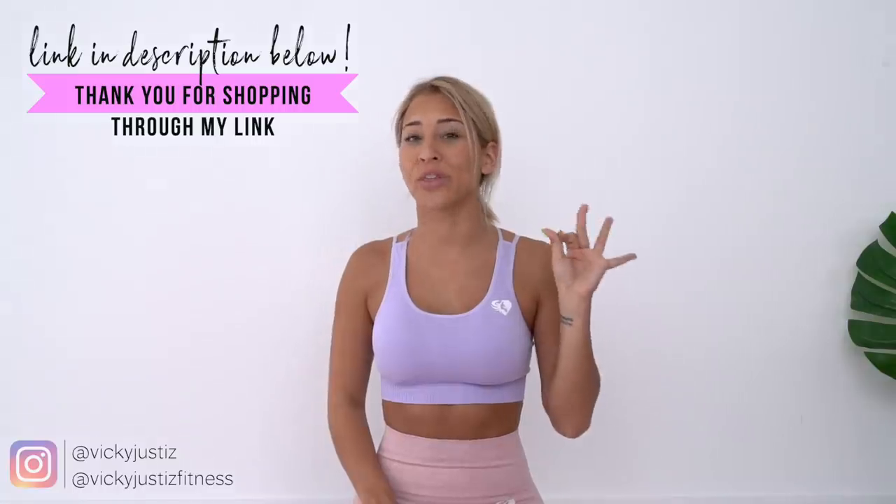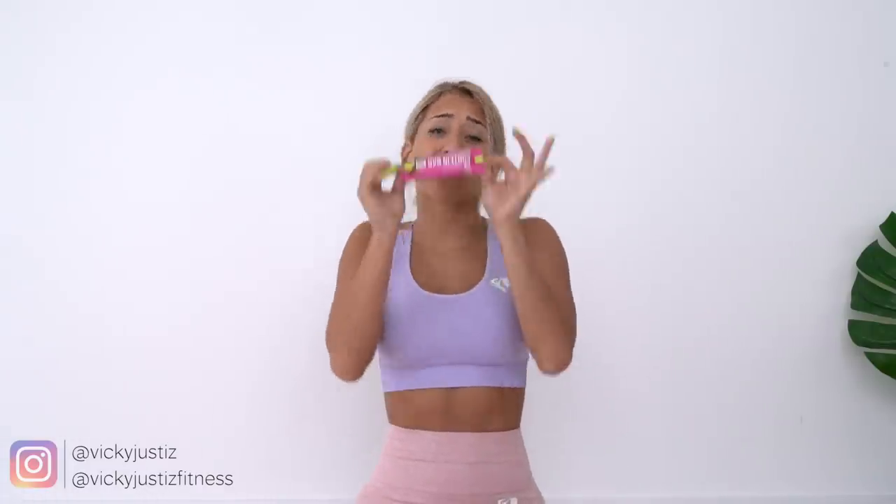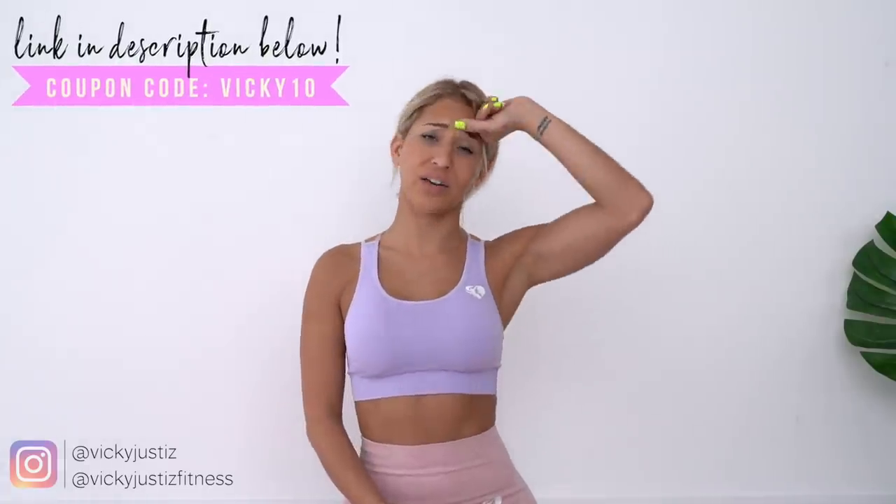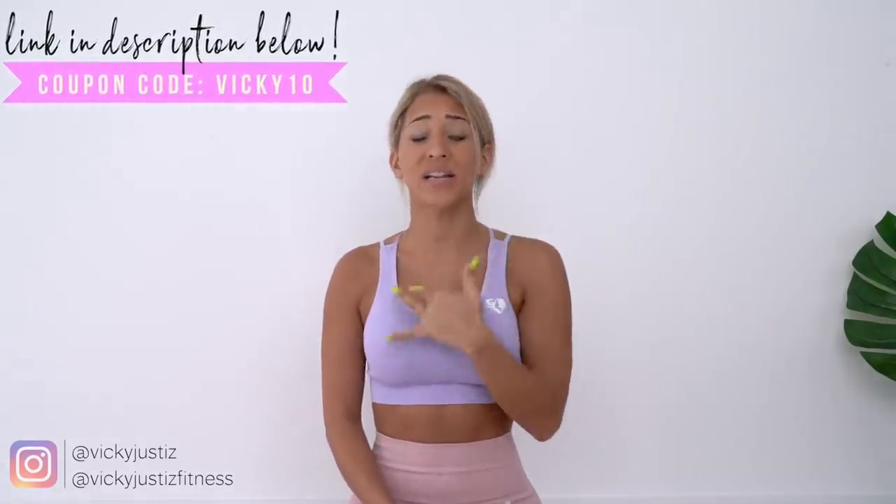In the meantime, you can get yourself some protein. Protein is going to be your best friend, especially if you're looking to get those booty gains. Of course you can get your protein from regular foods, but supplementing with protein bars and protein shakes makes it a lot more manageable to get your protein intake throughout the day, especially if you're using heavy weights. The raspberry chocolate crunch flavor of the protein bars is honestly the best protein bar I've ever had.